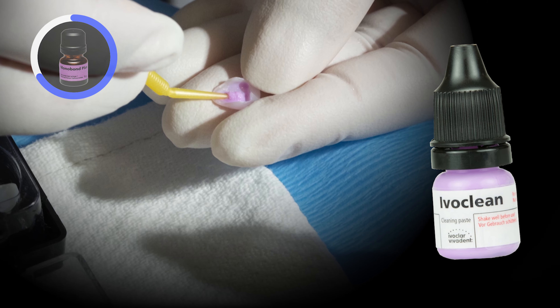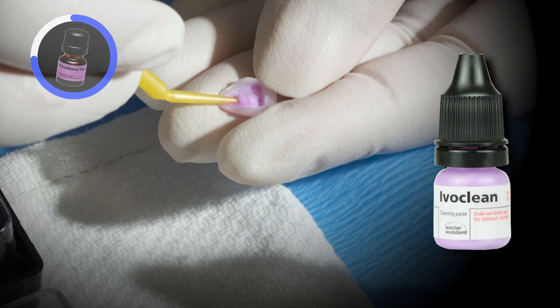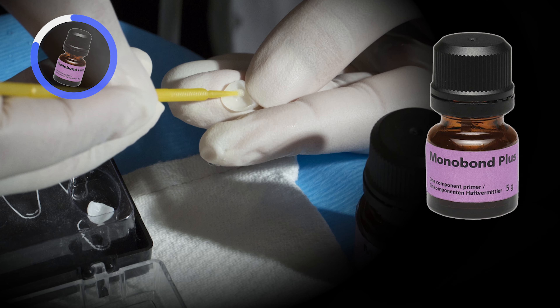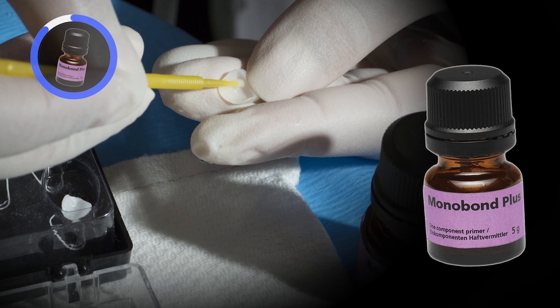After gluma, I then scrub a layer of 3M Scotchbond Universal for at least 20 seconds per tooth to ensure the resin monomers effectively infiltrate any exposed dentinal tubules and into the enamel matrix.